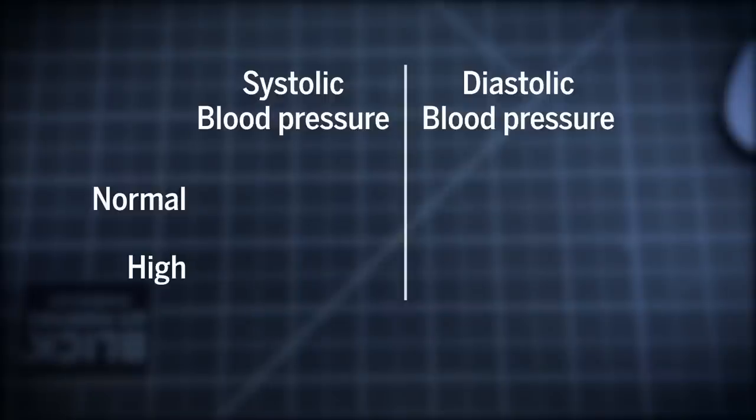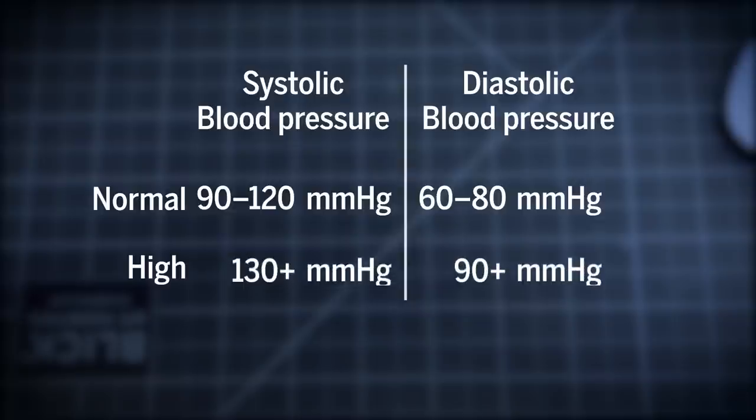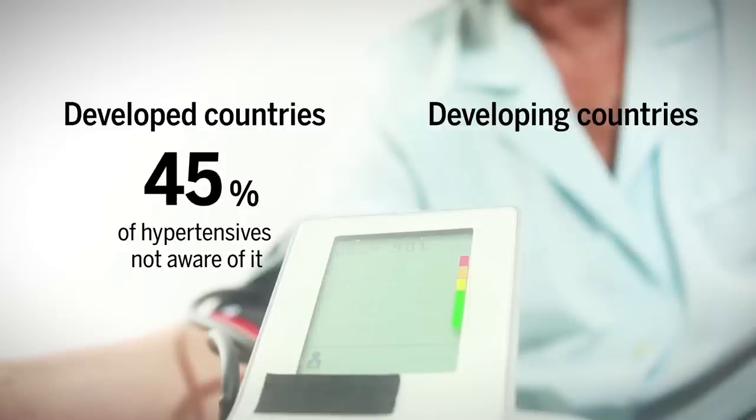Hypertension, or high blood pressure, is a major risk factor for heart disease and strokes, but it often goes unrecognized. In developed countries, 45% of people with hypertension aren't aware of it.